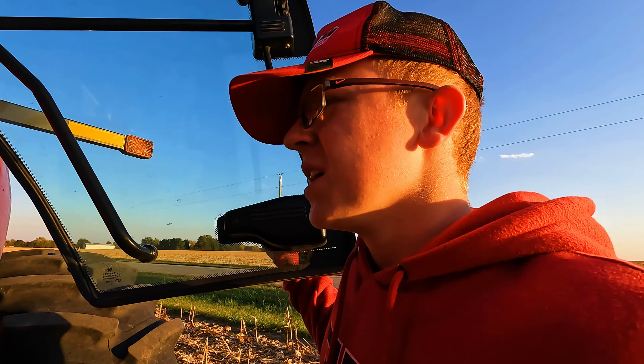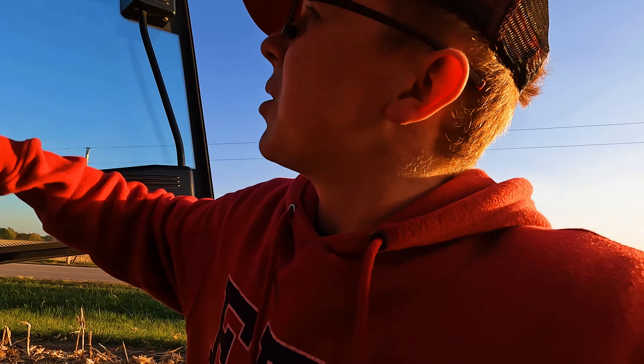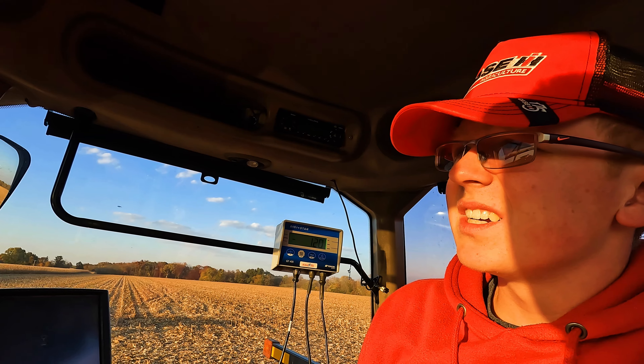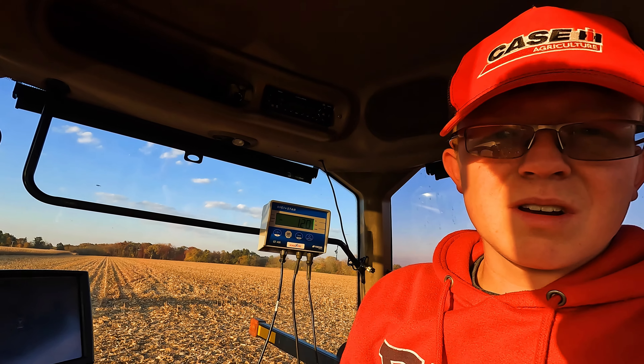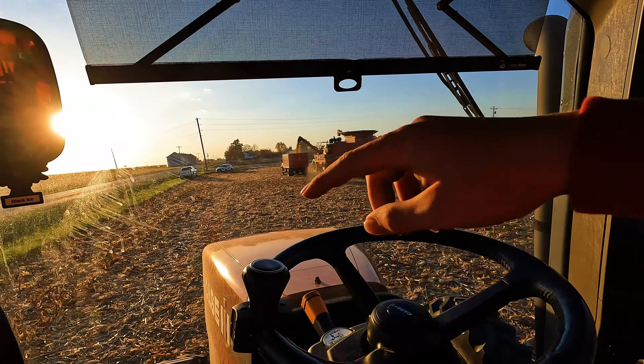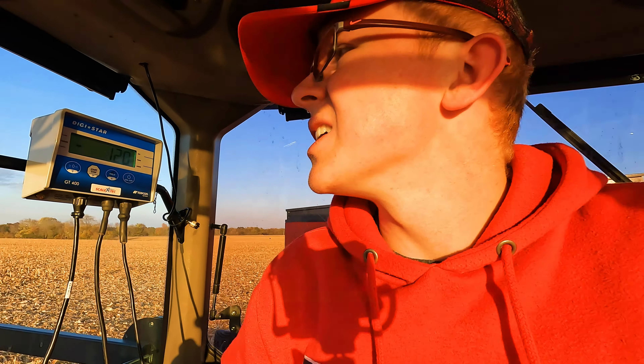I got booted from my combining job — that's the longest I've ever combined for two consecutive days, about 48 hours, which is kind of nice. Now it's my turn to run the grain cart. I hadn't run the grain cart at all on this field, besides about 24 rows on the headland, so I'm not quite used to this.